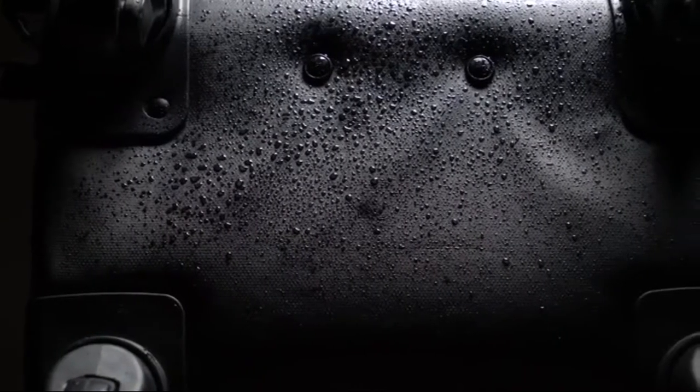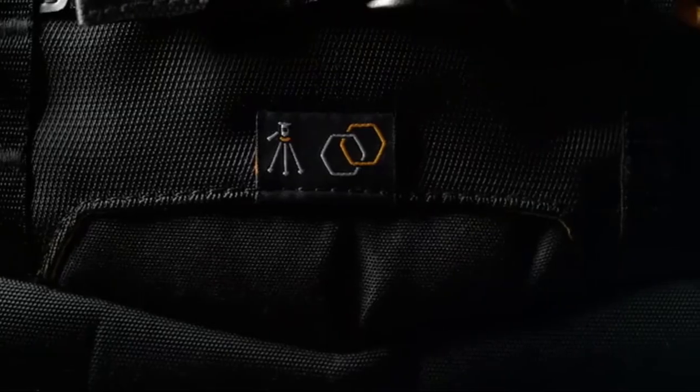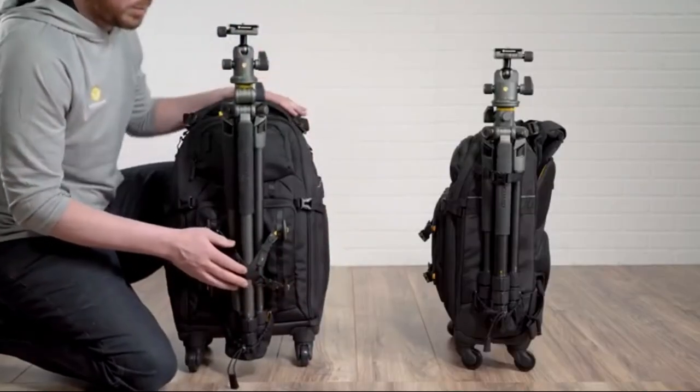The bags come with a water and scratch resistant material on the bottom and include a total coverage rain cover. For the full ultimate Alta experience, use the AltaLink connection straps to attach your AltaPro tripod to the AltaFly.